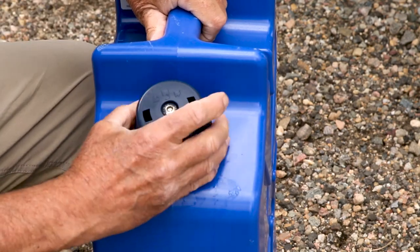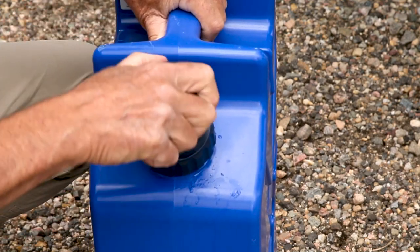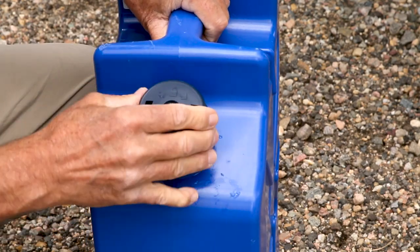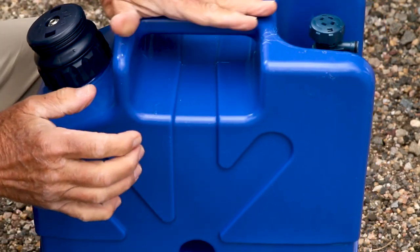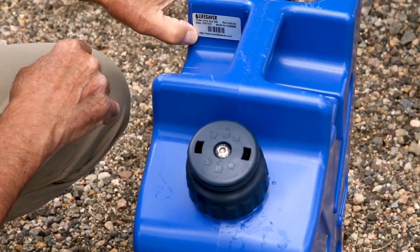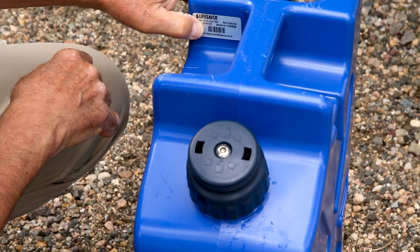So this is your pump — you just go counterclockwise to pump and then close it up and seat it and you're good to go. And this is your carry handle right here.